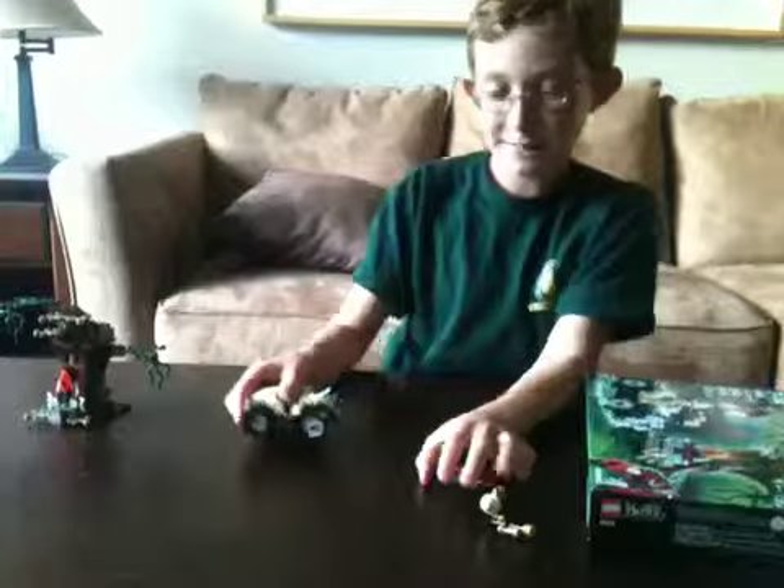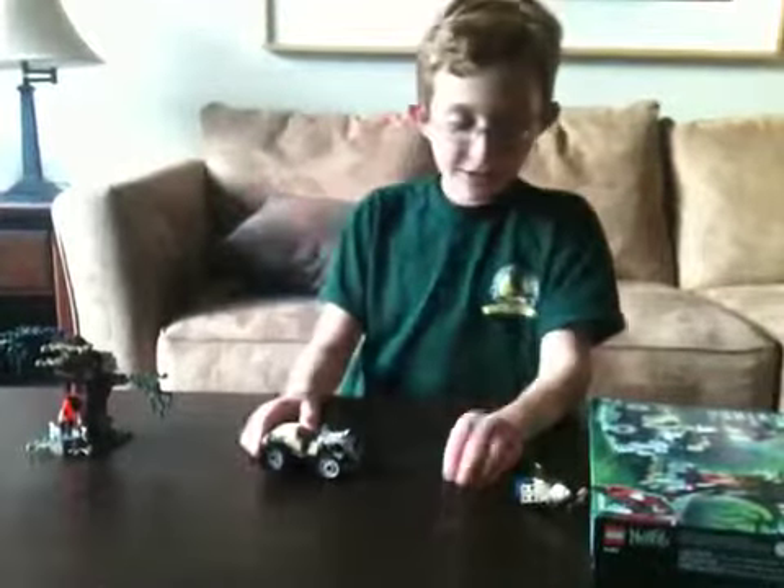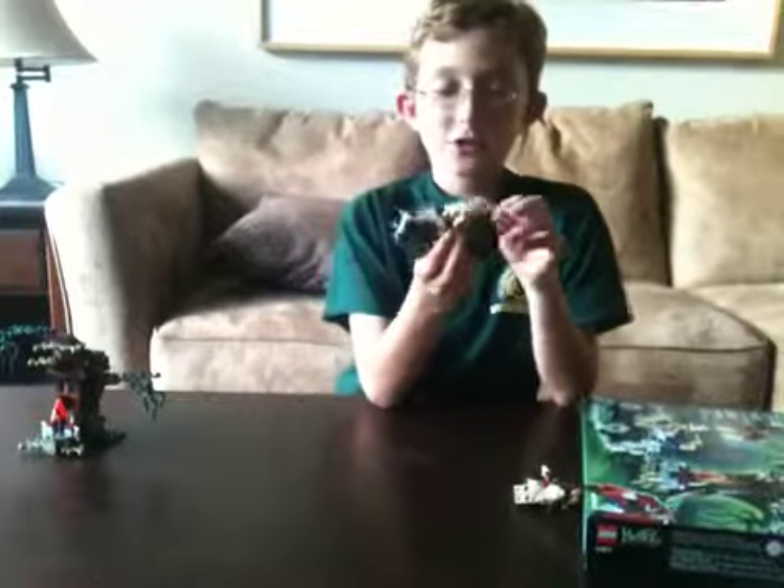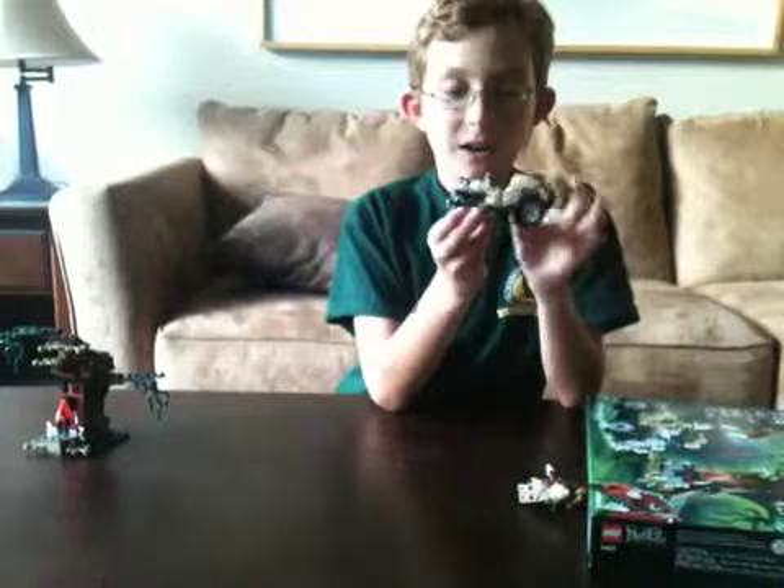I love the outfit and the pockets. My favorite part is the gun. Now let me show the items you get in the set.